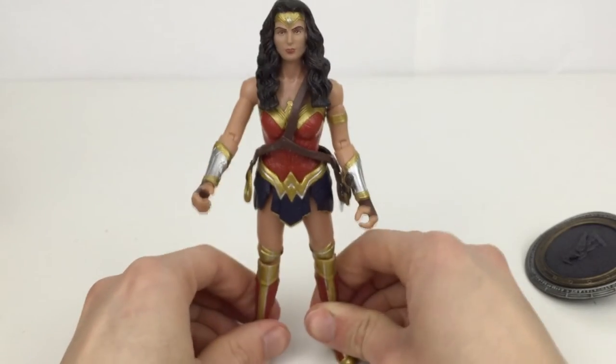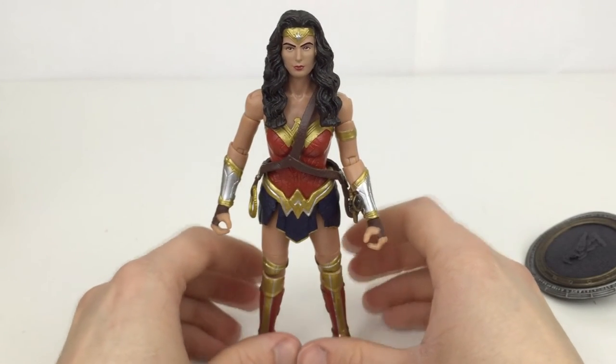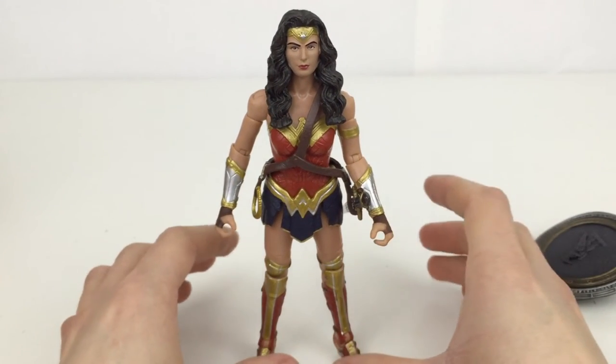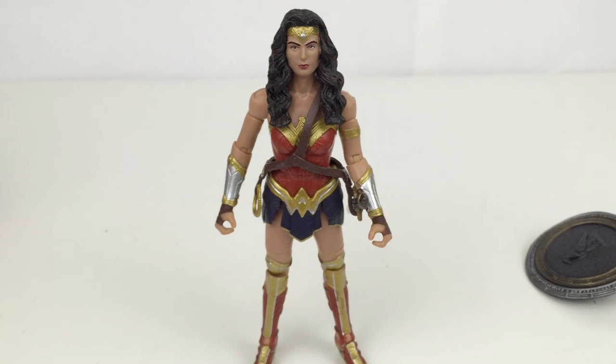Overall I definitely do recommend the figure if you are going for the Collect and Connect piece. If not, I would wait for the DC Films version — it's in the seven-inch scale rather than the six-inch scale, and while it's probably double the price, it comes with better accessories, looks essentially like a statue with a lot of articulation, and would beat this in every way. That goes for every single figure in this line. If you already have Universe Classics and Movie Masters it'll look great on your shelf with them; if not, I'd wait and see what other great figures come out from DC Collectibles or Mattel.